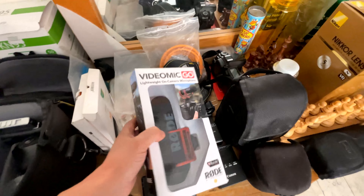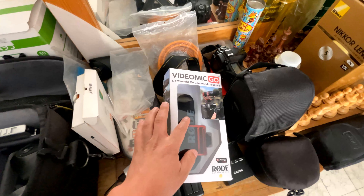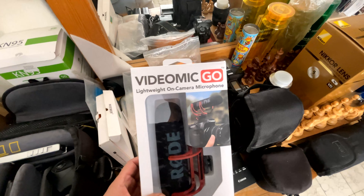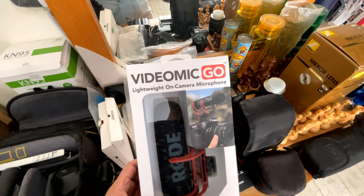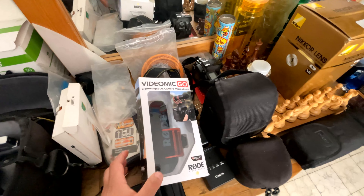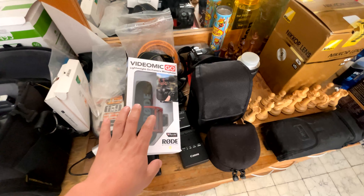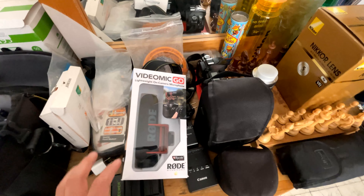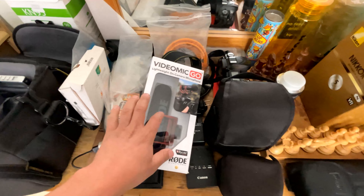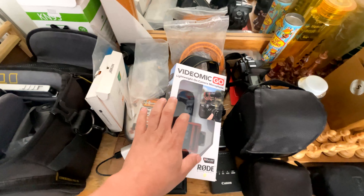We use several devices. This one, for example, is one that we use a lot to capture our audio and make it super well, so that the production quality is much better. It works quite well — we work with ambient audio. And I will show you the other microphones, the lavaliers, for any interview.